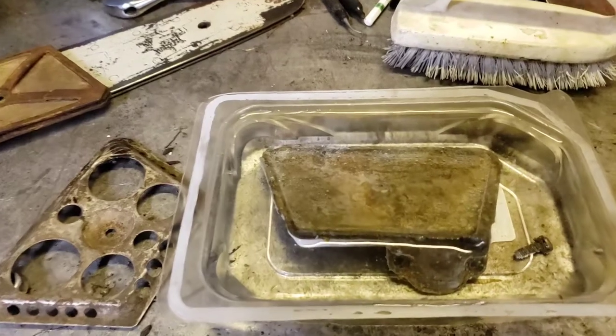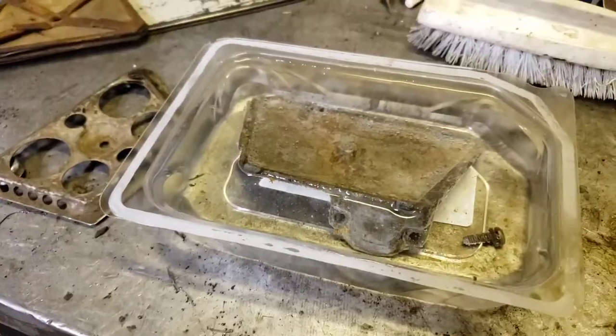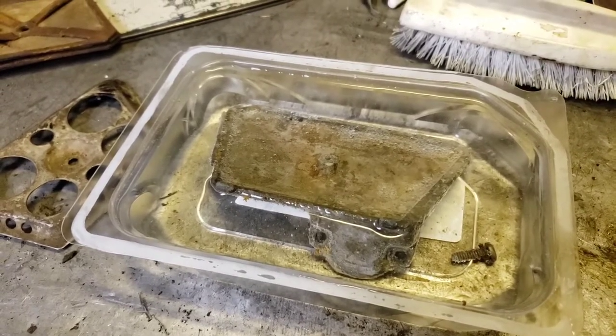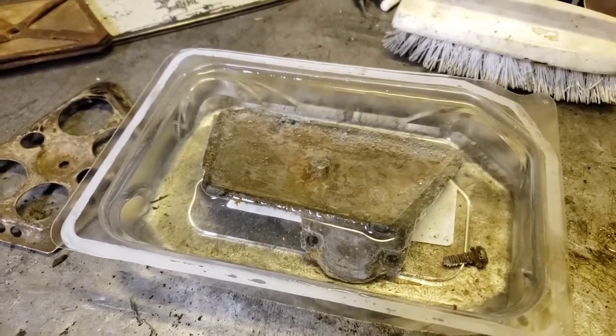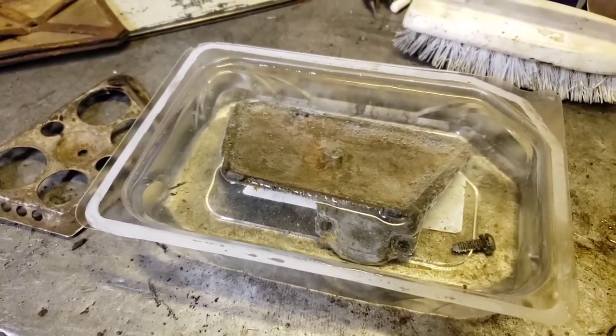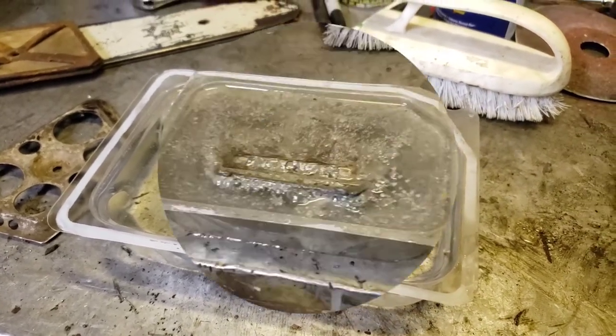Let's see if it starts to bubble or something. Yeah, it's starting to bubble a little bit. So we'll let her sit for a few hours, maybe overnight, and we'll come back and see if it cleans it.